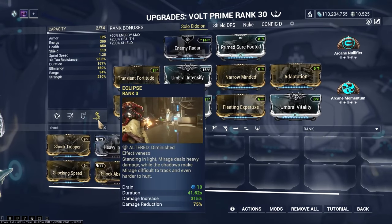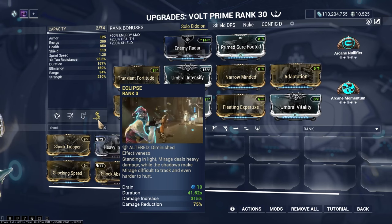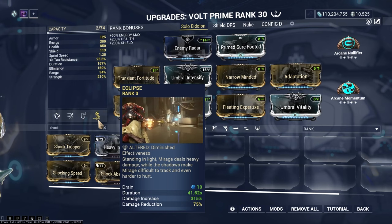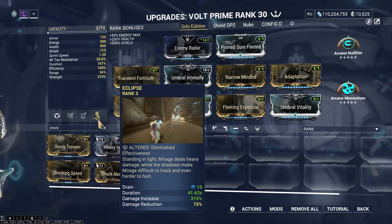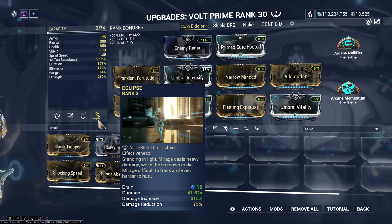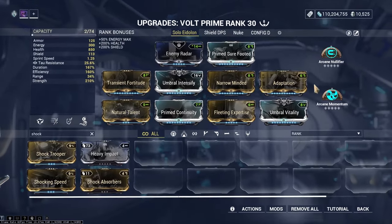Eclipse is better than Shock Trooper; however, to subsume Eclipse you need to do the Deimos grind, which is very tedious — I've literally fallen asleep doing Deimos bounties. So, with that out of the way, here is the build that I use.